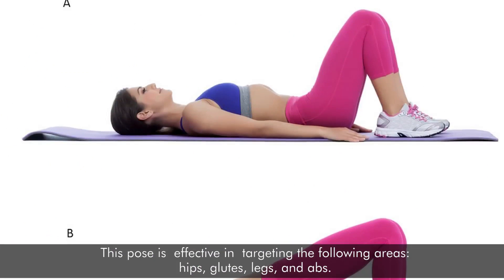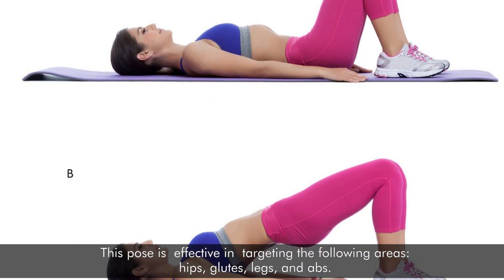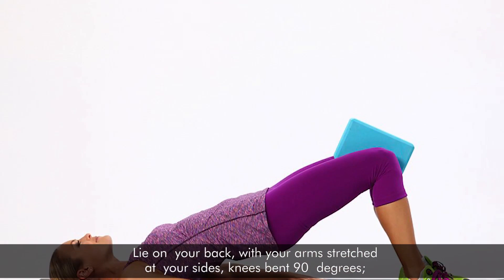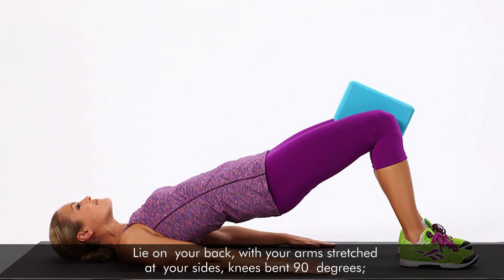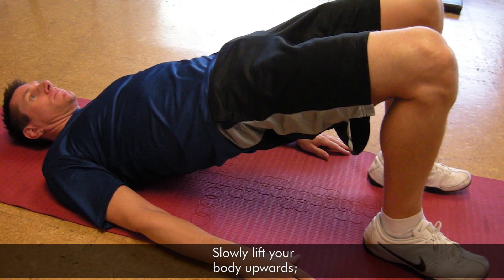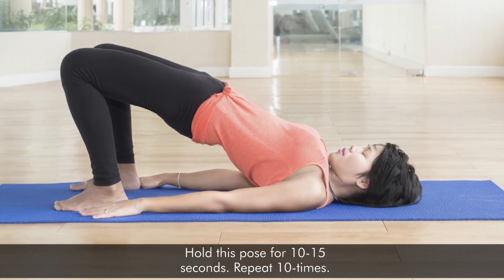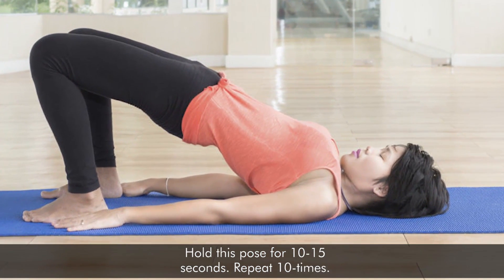1. The Bridge. This pose is effective in targeting hips, glutes, legs, and abs. Lie on your back with your arms stretched at your sides, knees bent 90 degrees. Slowly lift your body upwards and press your shoulders and upper back to the floor. Hold this pose for 10 to 15 seconds. Repeat 10 times.